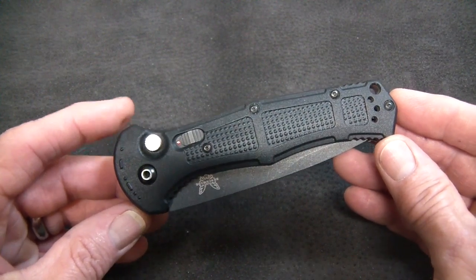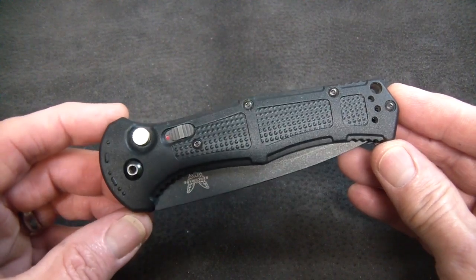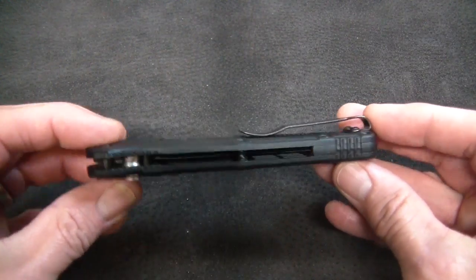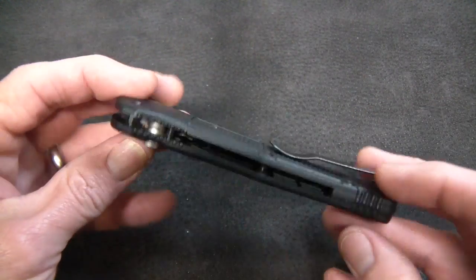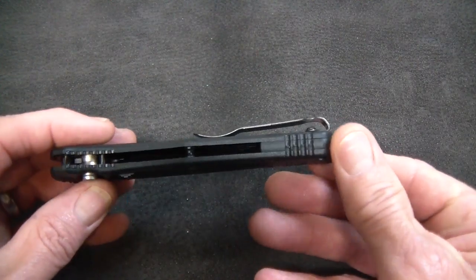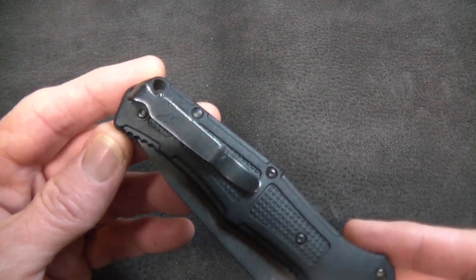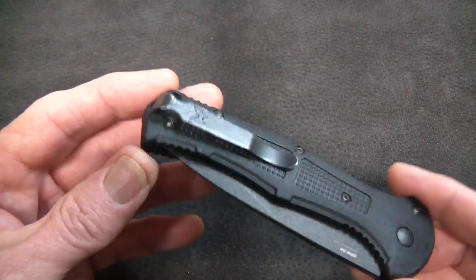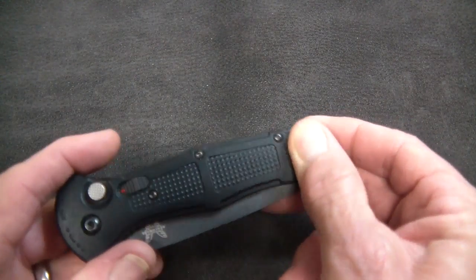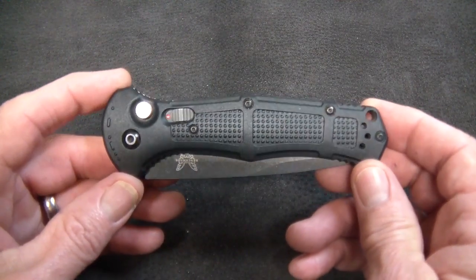Let's talk about the specifics of the Claymore from Benchmade. We have a Grivory-handled automatic with a longish five-inch handle, a mostly open-back construction with one standoff and a small back spacer with a gear pattern for grip. The clip on the Claymore is the deep carry Parkerized Benchmade clip — ambidextrous, tip up.